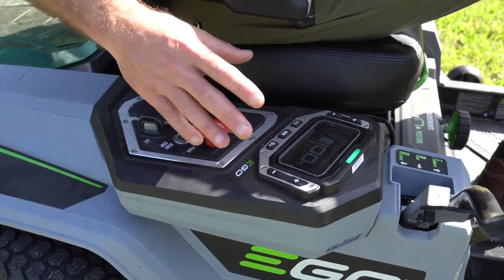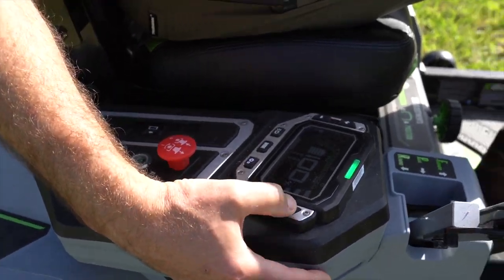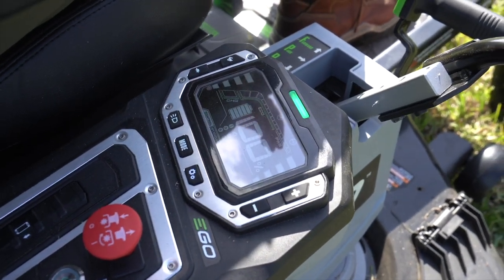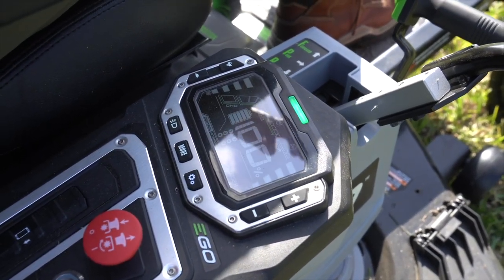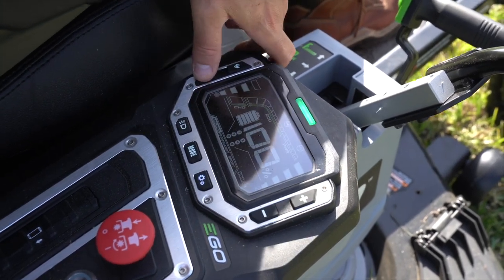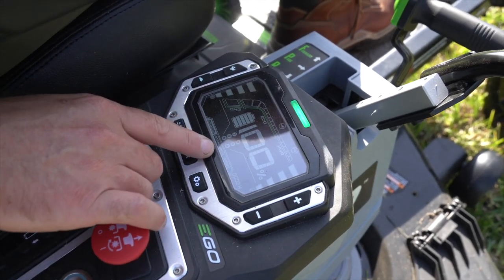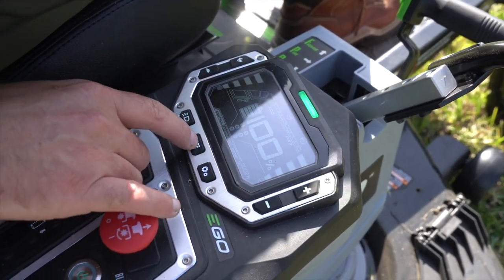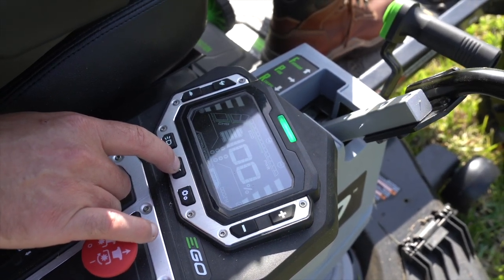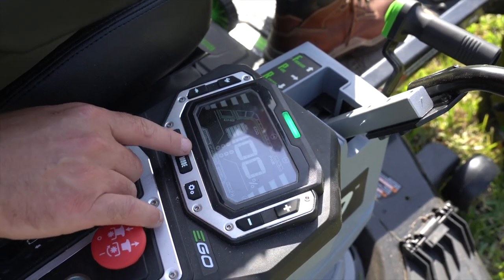A lot of stuff is going on in the control panel here. You have multiple blade speed modes and multiple drive speed modes. We like to run on high for both of these, but if you're teaching somebody how to use a zero-turn that hasn't used one before, or you're making the transition yourself, go ahead and dial that speed down. You also have three modes: control, standard, and sport. We usually run in standard mode. Sport gives you even jumpier acceleration. If you're new to zero-turns, go ahead and use control mode as you get used to it.